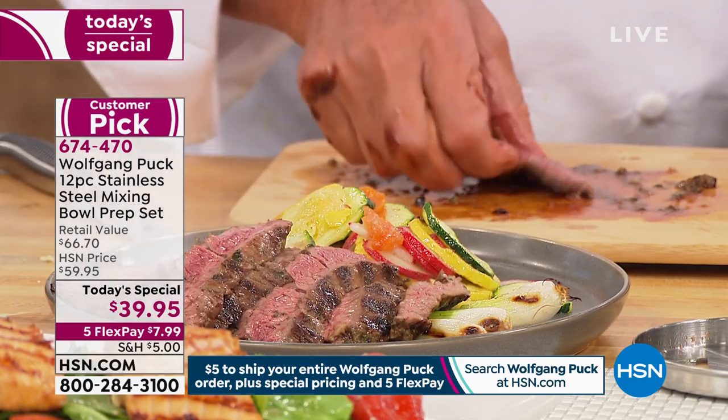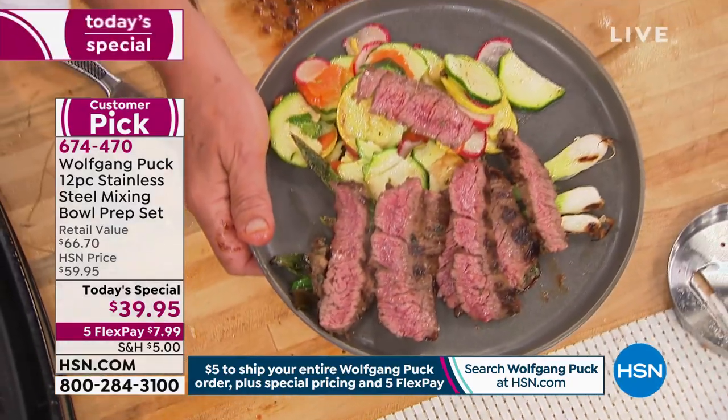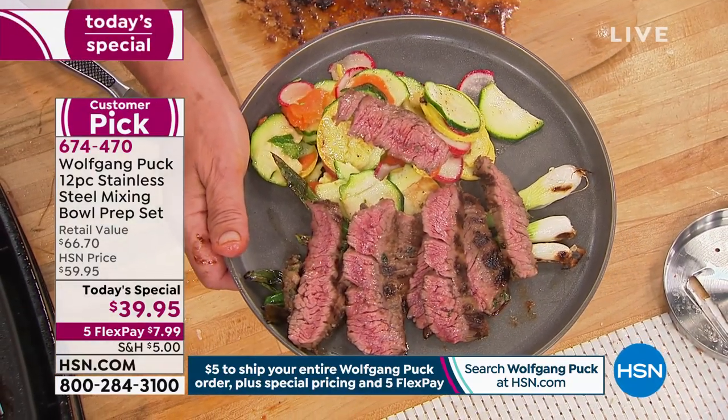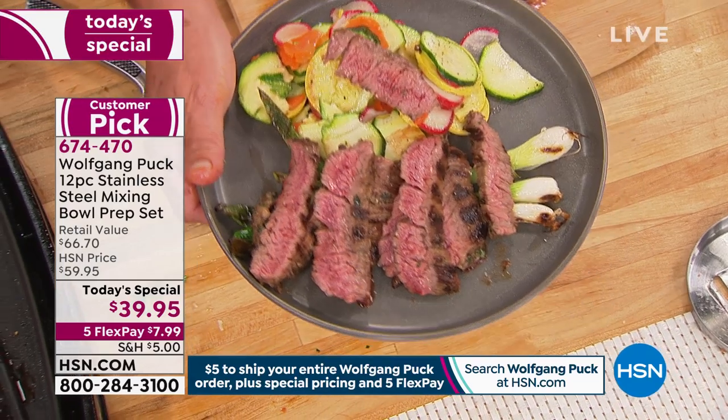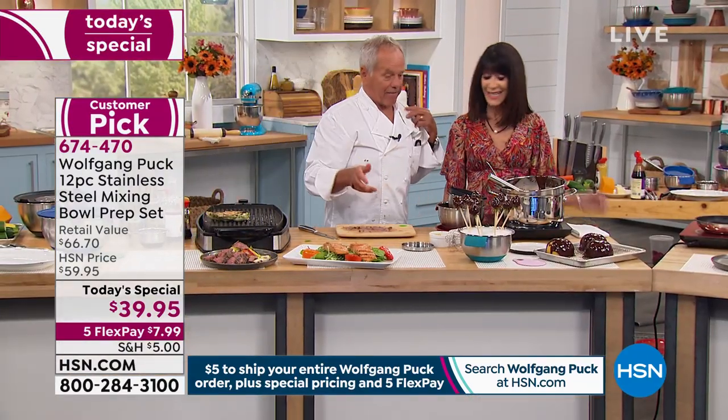You and your utensils — whatever it is that I have in my house — make me a better cook. That's what it's all about — I think that's why I am here. Look at that — a little steak salad here like you would have in Texas. This is as good as it gets. It's good for you, it's healthy, it's easy, it is perfect.